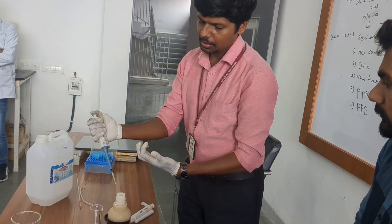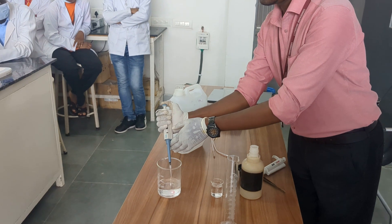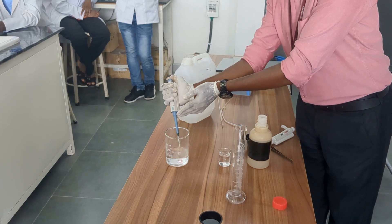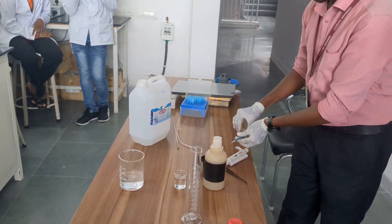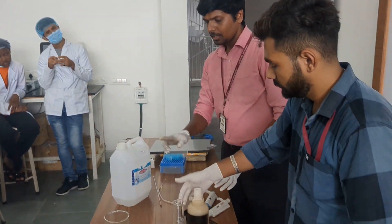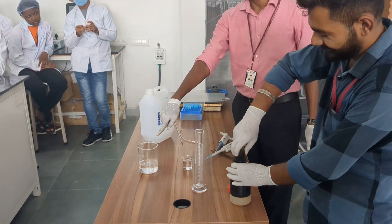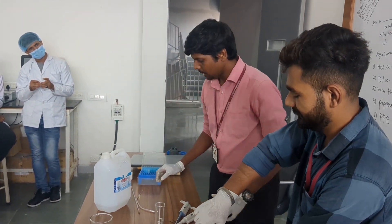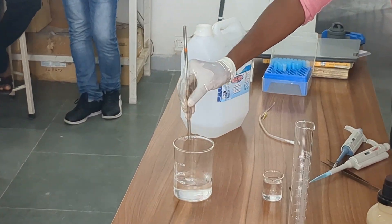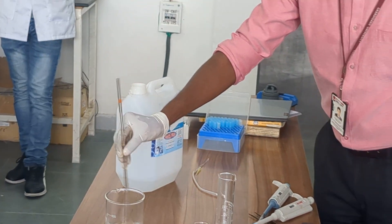There is a lot of reaction happening. I am already feeling heat from the acid reaction. Always be cautious. Now we have added 150 ml of water and 2.08 ml of concentrated HCL. We are now going to make the volume up to 250 ml.